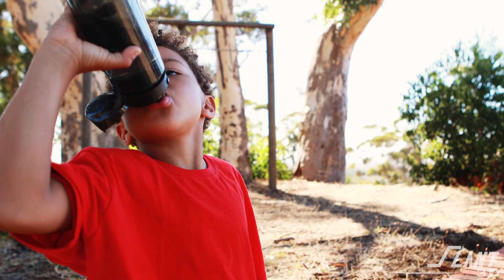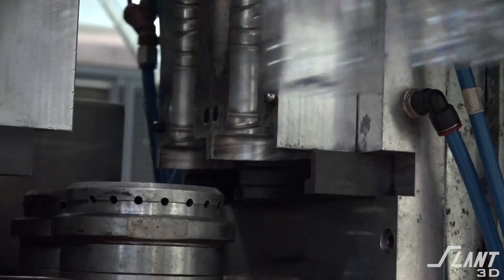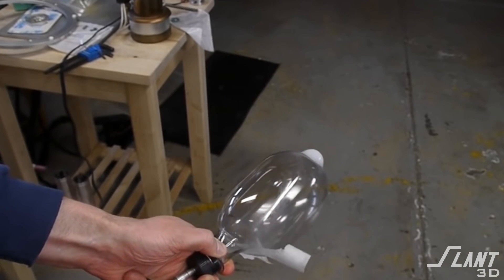Water bottles, when traditionally manufactured, are made either with plastic, glass, or some sort of metal — generally stainless steel. If it's plastic, you would have to get a mold, and then you would either injection mold, blow mold, or sometimes rotational mold the water bottle itself. Very often it's a blow mold because that's very fast, efficient, and fairly low cost.